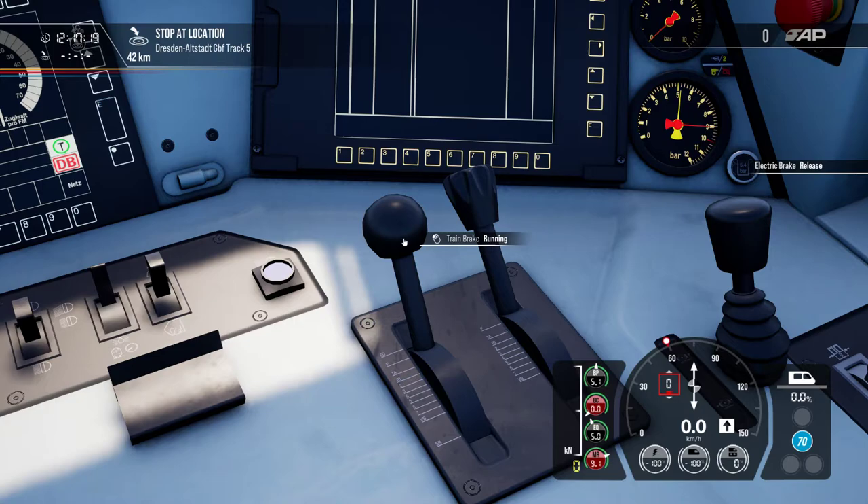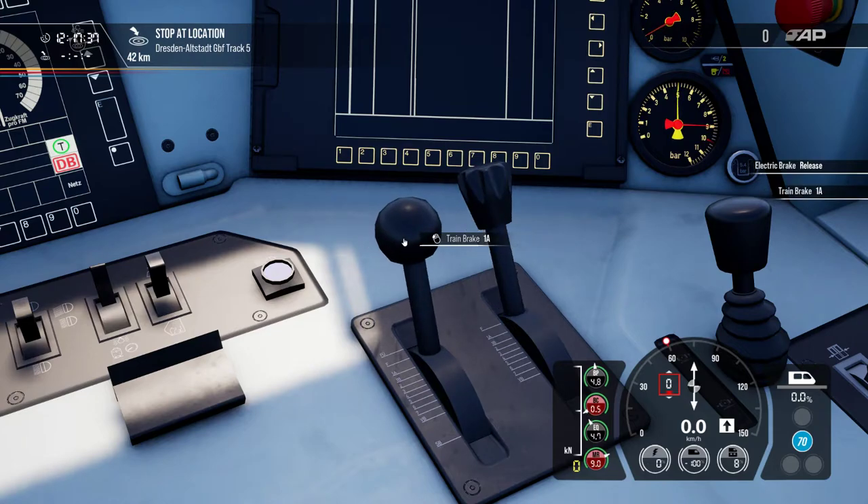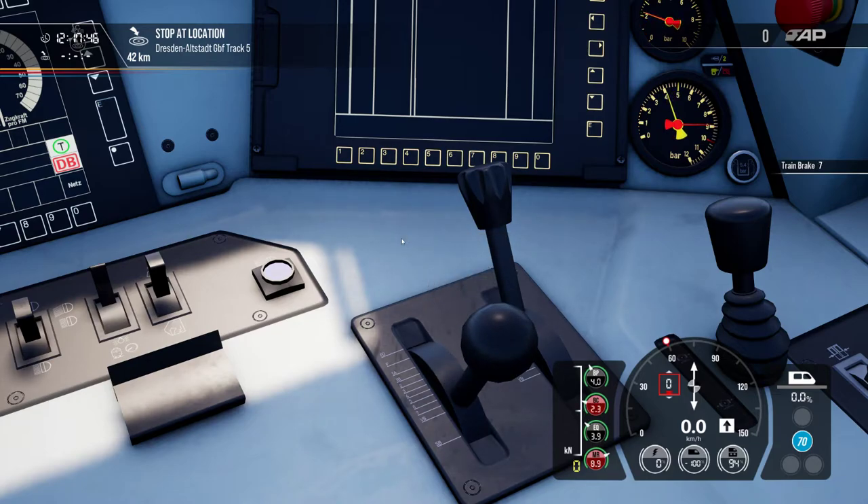The main position is the running position — Fahrtsstellung — where brakes are fully released and the brake line is supplied with air. Moving down from Fahrtsstellung, the first position is 1A — called Breitenhut. From there down to brake position 7 is the Betriebsbremsung — the normal brake used when approaching platforms, stops, or red signals. It is always recommended to use combined braking — air and dynamic brake together — because if the dynamic brake fails and you're only using it, you can massively overshoot a red signal or platform.